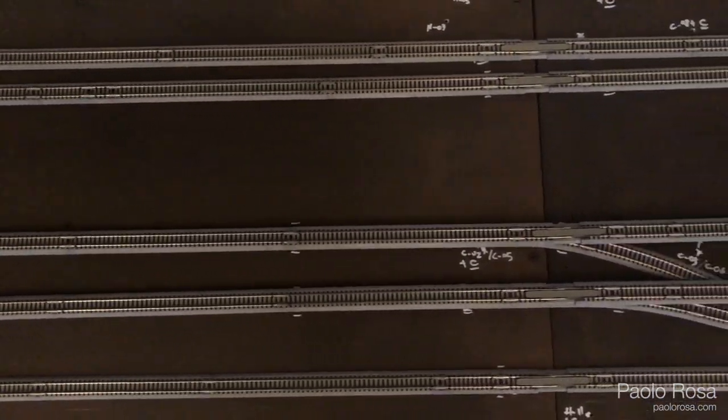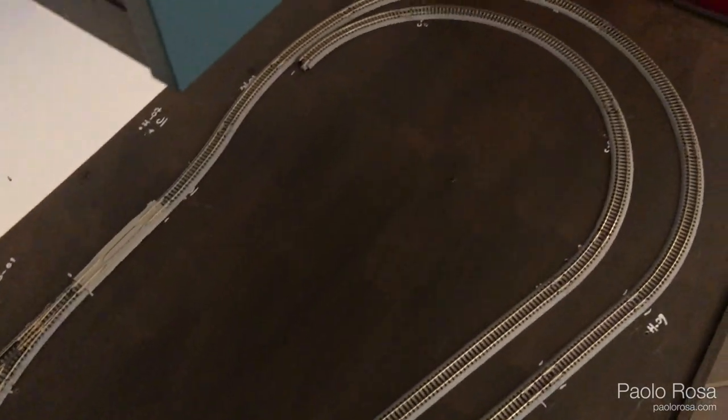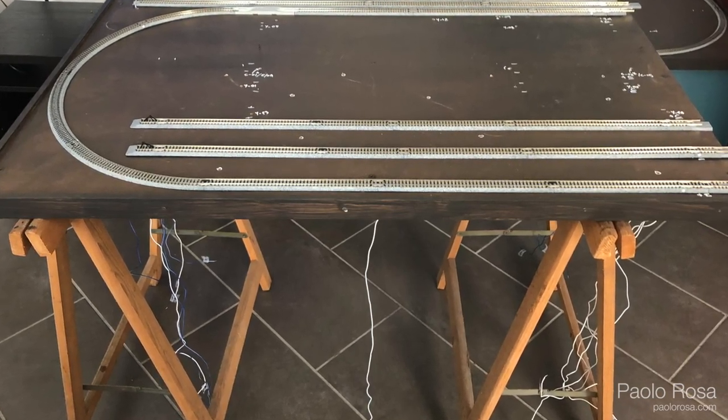I brought the two halves back into my living room, laid down the tracks again, marked on the base where all the tracks would go, and started drilling the holes for the feedback and turnout cables. I have around 80 cables that come from the track and have to go to some DCC device underneath.